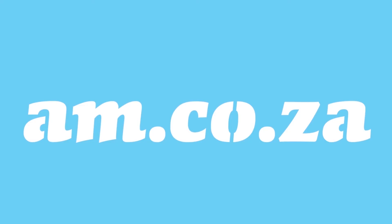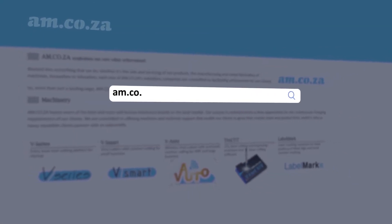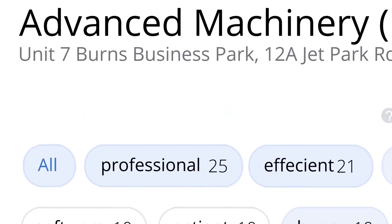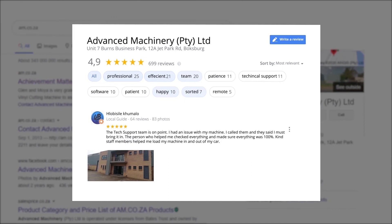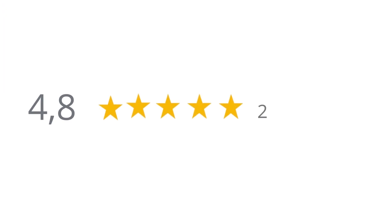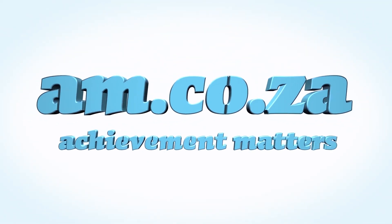At AM.co.za we have always taken pride in our products and customer service. Our Google rating represents our commitment to providing our clients with the best support possible. We have officially achieved a rating of 4.9 stars and an astounding 699 reviews for our Jet Park branch in Johannesburg at the end of 2020. Our branch in Montague Gardens, Cape Town, has achieved a rating of 4.8 stars and an amazing 299 reviews. Thank you, our loyal customers — thank you, South Africa. AM.co.za — achievement matters.